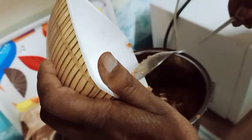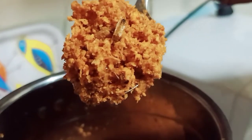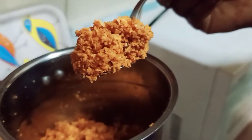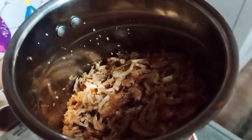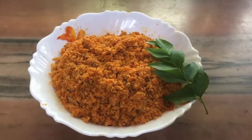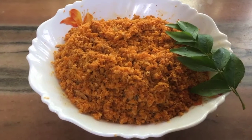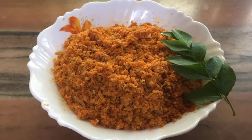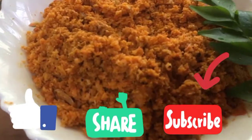Let's try this one. If you try this one, share a great dish. You can see the comments in the comment box.